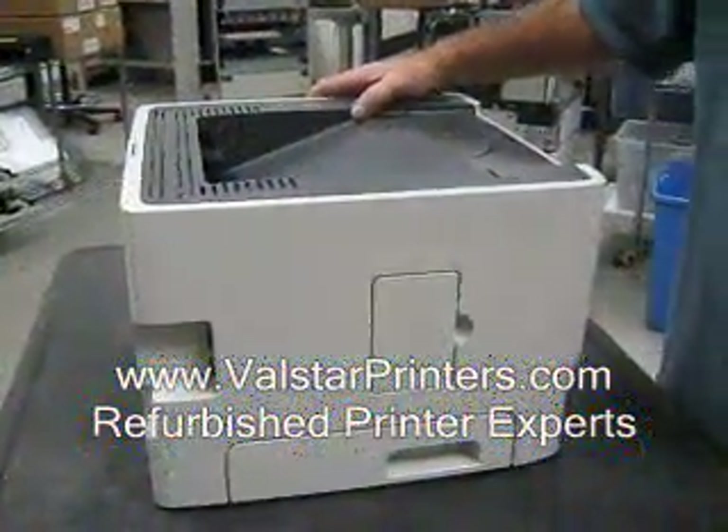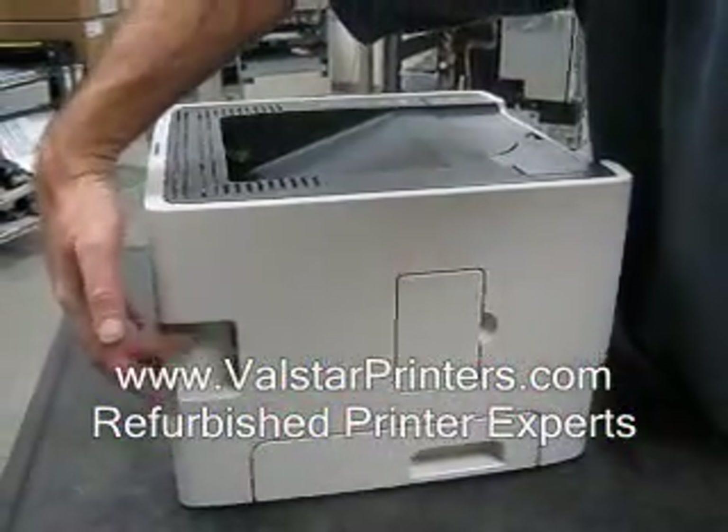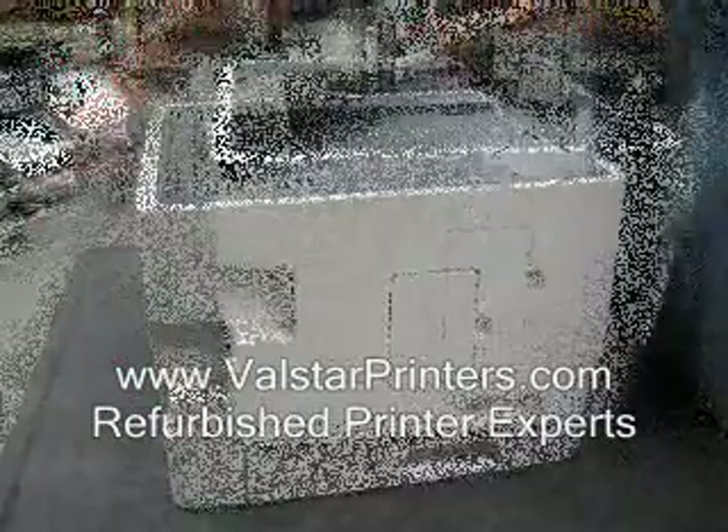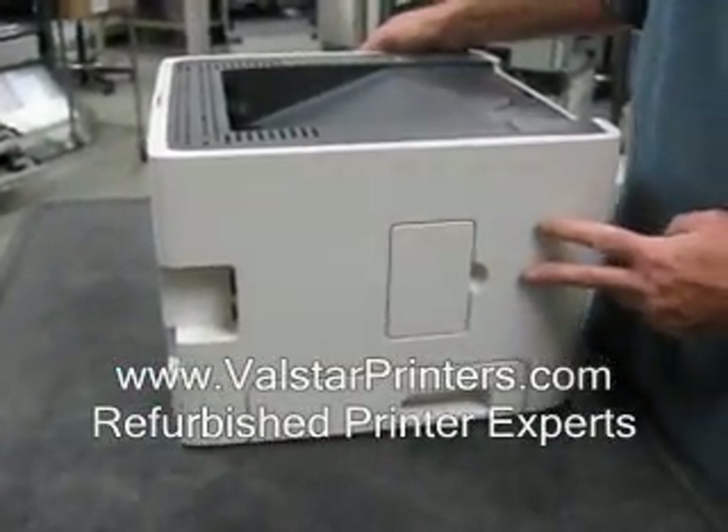When working on any machine, it's important to remember to unplug the power, and then you'll have your network and potential USB connector here to unplug. Today we're going to replace the formatter board on an HP 2015 printer.